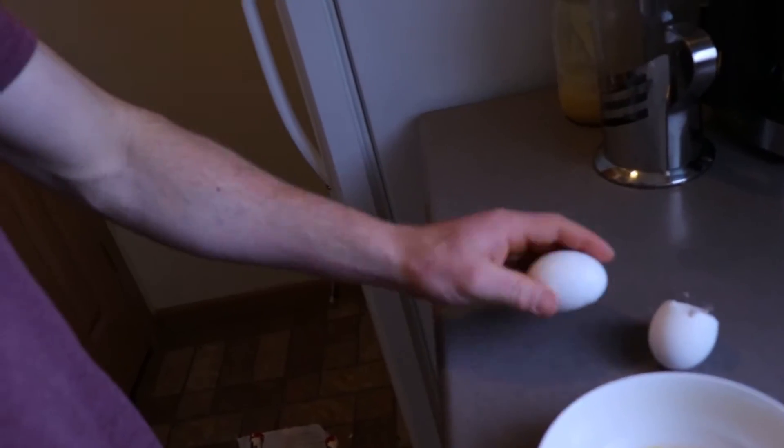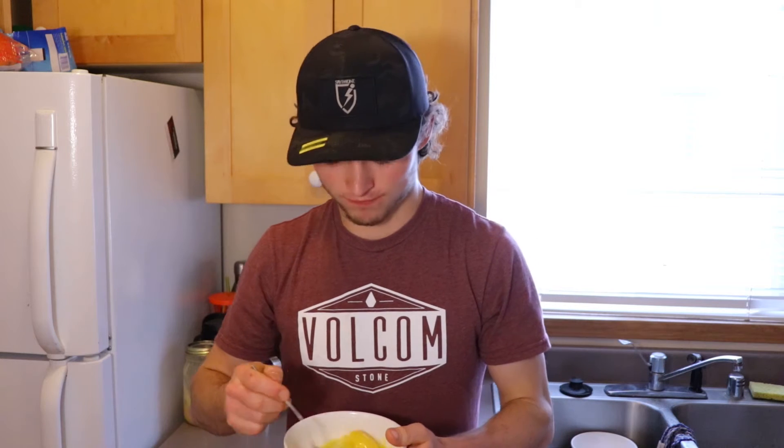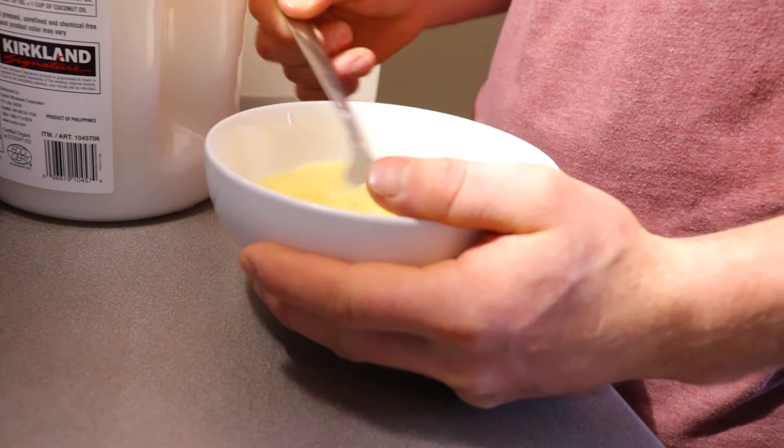Not that much. Then crack your eggs into a bowl. Now beat your eggs — probably should use a fork, or like a whisk, or something that works. You want to make sure it's all one solid color.